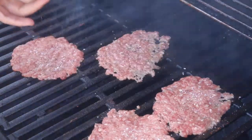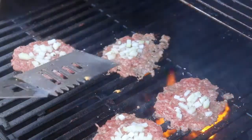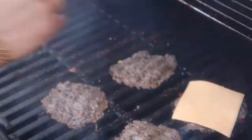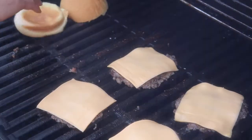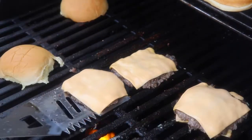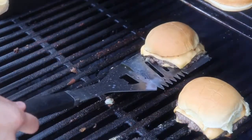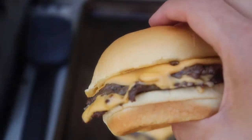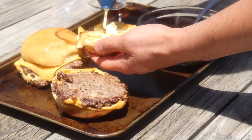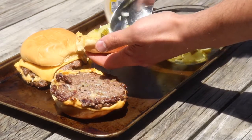I wasn't actually planning on filming this, otherwise I would have sliced them. Either way, the grill is great, so we may lose some of our onions — it's all good, we'll keep enough to make it worthwhile. As far as condiments go: mayo and pickles, that's it. We don't need much here. Leave the ketchup in the fridge, and if you want a goddamn salad, have one — just leave it out of the burger.